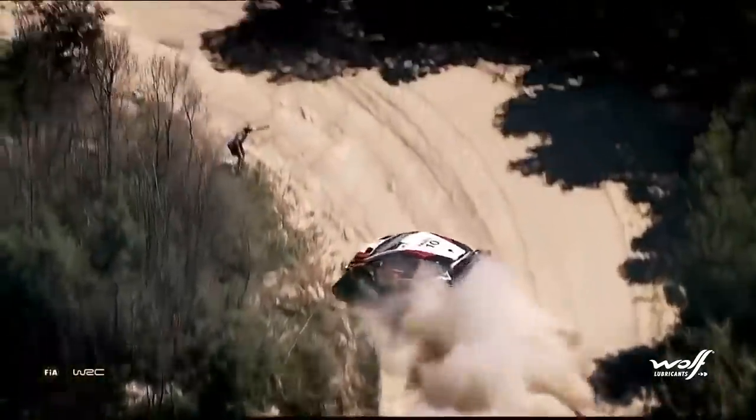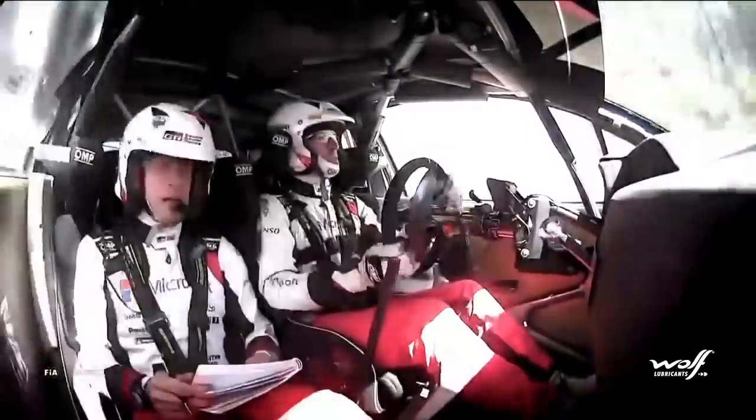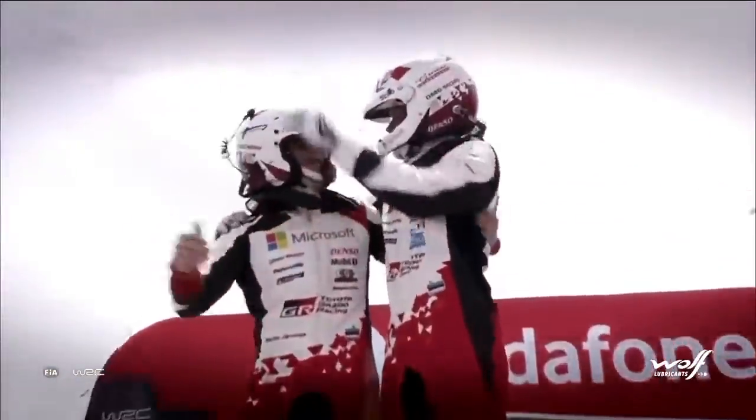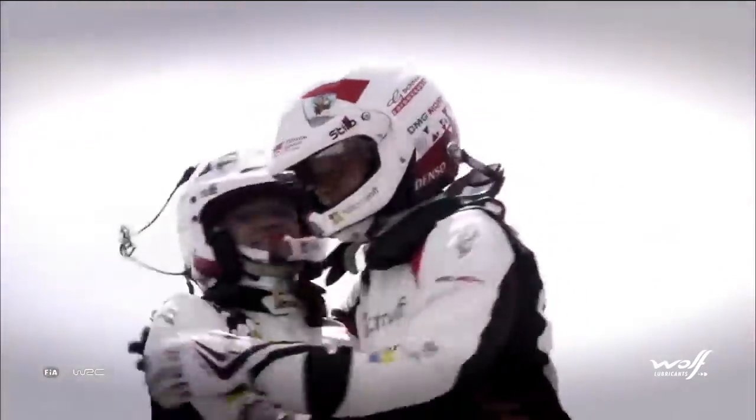In Portugal, Toyota didn't find the best set-up for the race, as both Jari-Matti Latvala and Ott Tänak suffered with damper issues. Tänak ultimately got away with it and claimed victory, but Latvala was less fortunate.